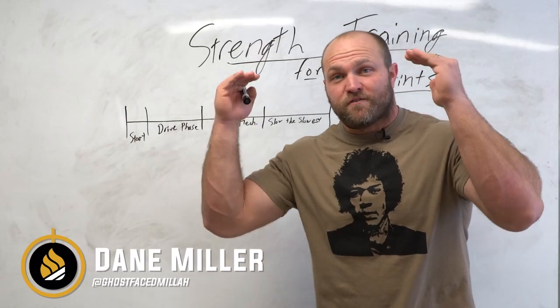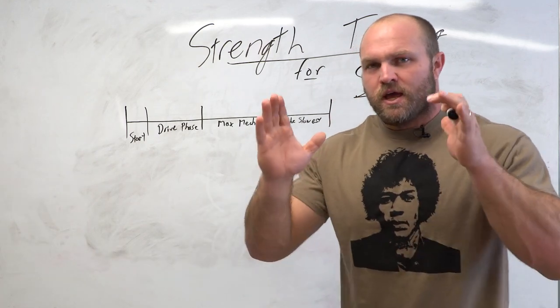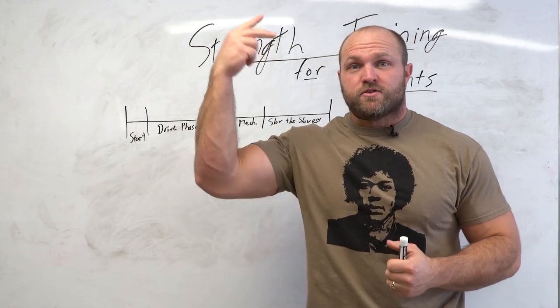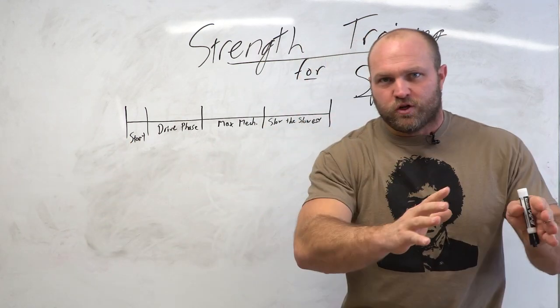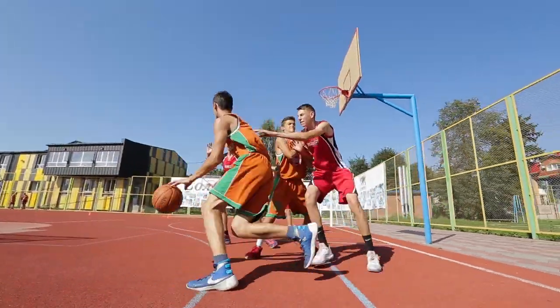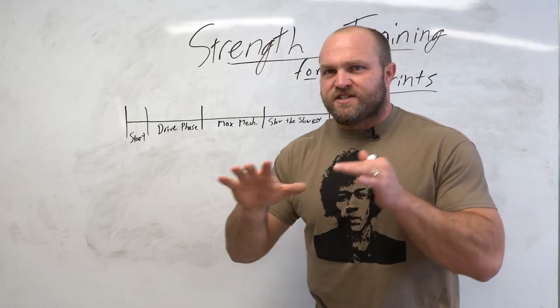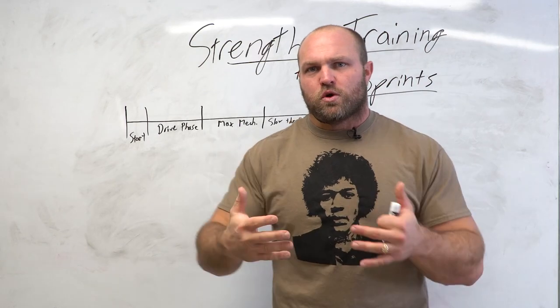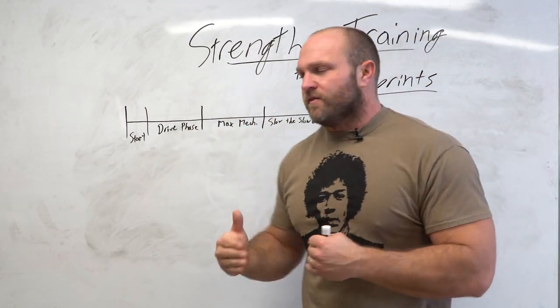When we're talking about strength training for sprinting, we're going to focus initially for this video just on the 100 meters and 200 meters. These are all concepts that can transfer really well to field-based sports, even court-based sports like basketball where there is running involved. One of the easiest things you can do, especially in the world of track and field, is to try and break those events down into different phases.